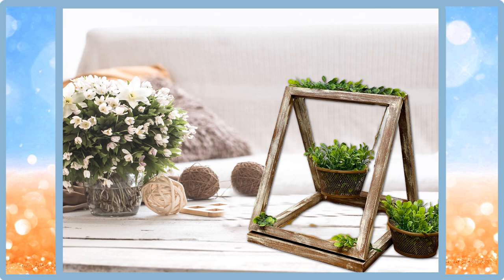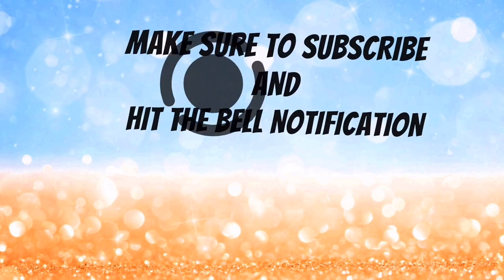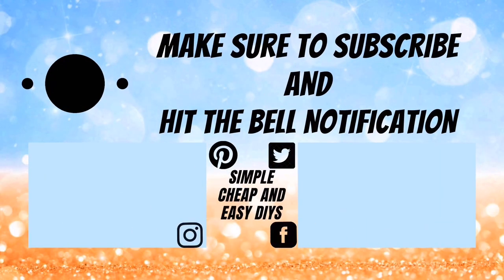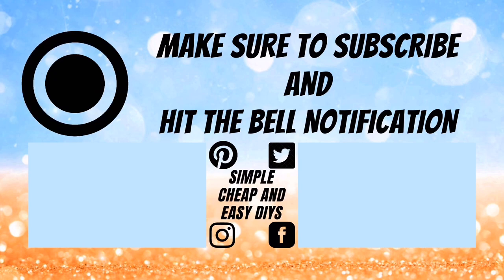And here's today's completed project — I hope you enjoyed it! Also, make sure you check the info card above to see how I made these little glass candle holders that pair perfectly with it. Thank you so much for watching. If you enjoyed it, make sure you give this video a big thumbs up. You can leave me a comment down below, and if you're not already subscribed to my channel, make sure you hit that subscribe button.